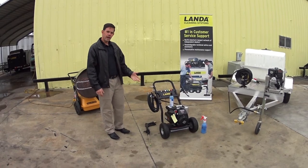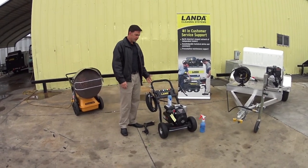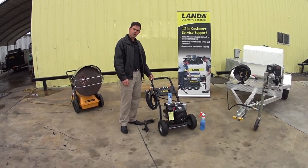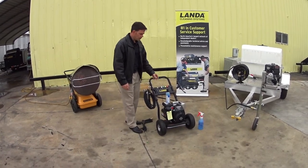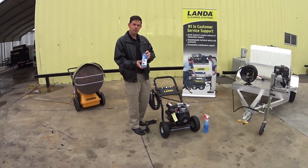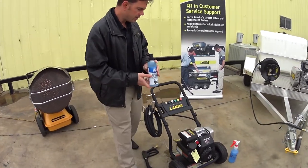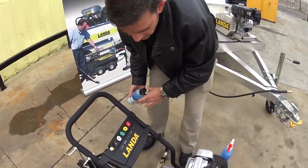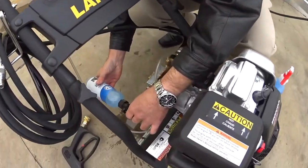The first pressure washer we're going to look at here is a Landon PD3. This is kind of on the end of the residential unit that you might have laying around the house. We're going to use the AR pump saver on this one. It's pretty simple, quick and easy to do — all we're going to do is take the pump saver and put it right in here.